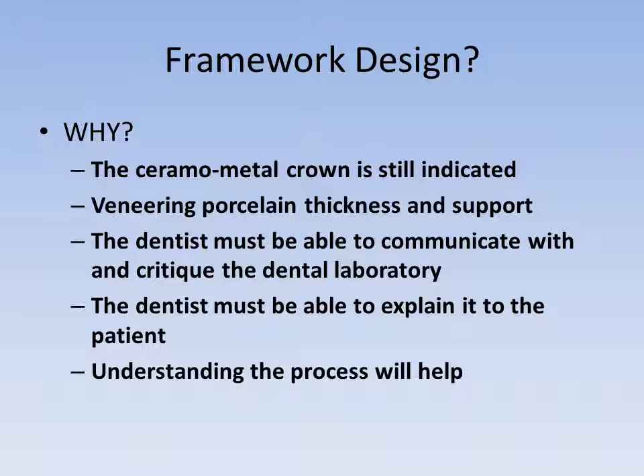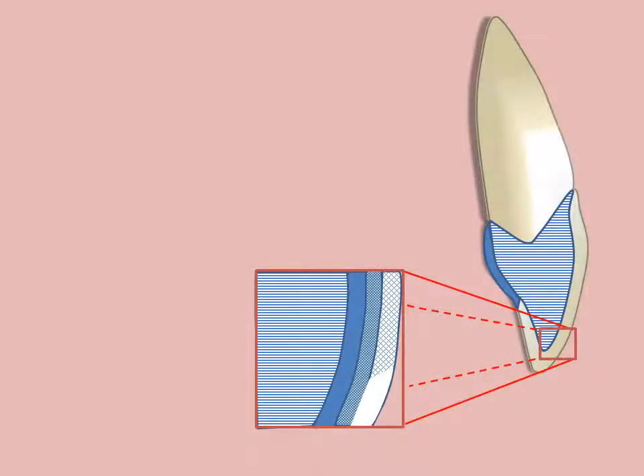Today we're going to concentrate on the design of the single porcelain fused to metal restoration. The porcelain fused to metal restoration consists of a combination of metal coping and porcelain. The coping covers the entire preparation and gives strength to the restoration. The porcelain is fused to the coping for aesthetics and may be limited to the facial surface of the metal or extend over the entire coping.